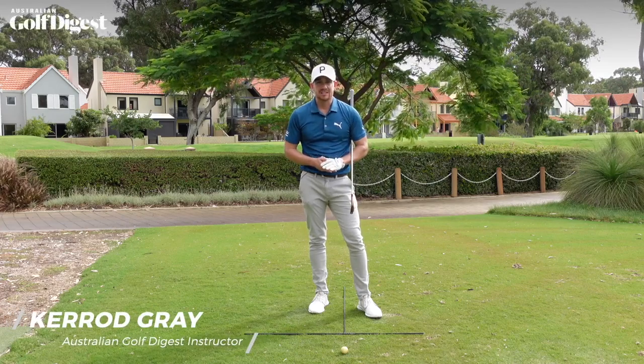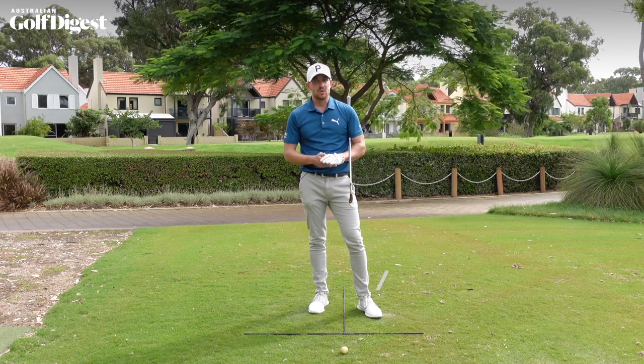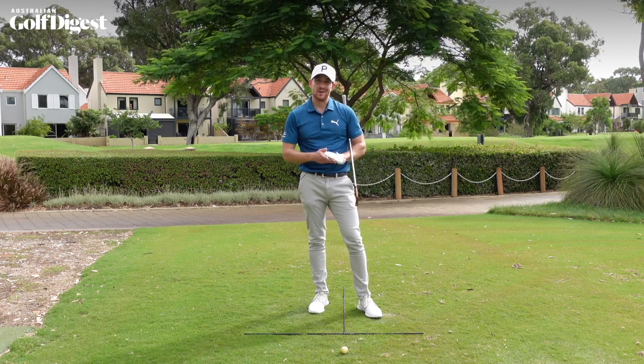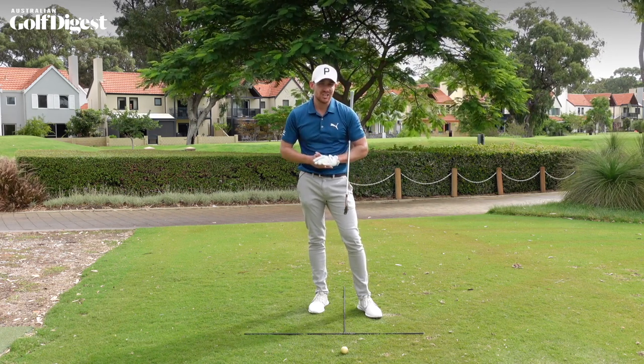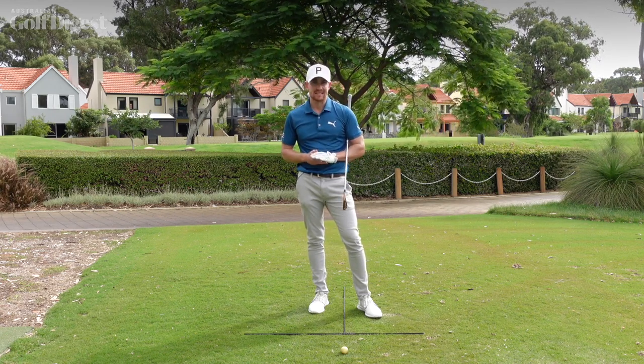I'm Kerr Gray for Australian Golf Digest, and if you are struggling to control your ball flight, there is a good chance that you are changing your grip at address. I'm going to show you a great strategy that you can employ immediately to ensure this doesn't happen. Let's get stuck in.